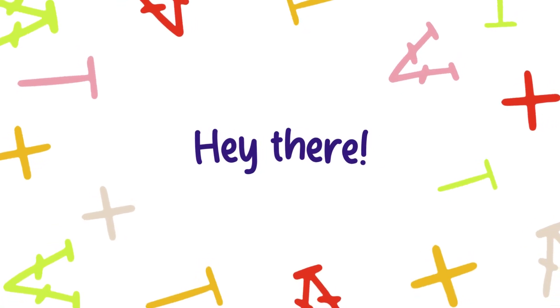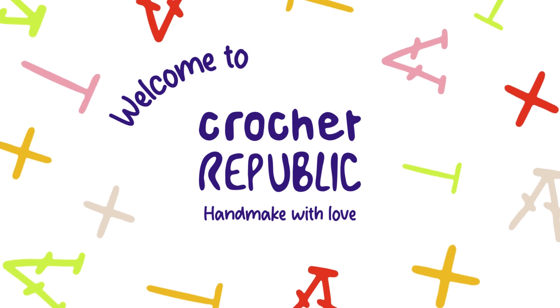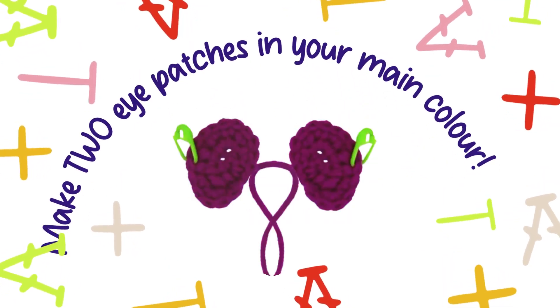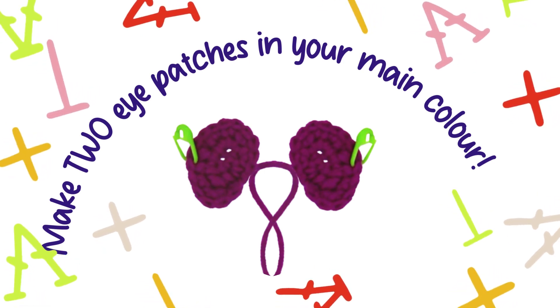Hey there yarn artists! I'm Chanel, your crochet companion at Crochet Republic, and today we will begin making Peter Vipanda. Our first task is to create two eye patches with our main colour — in my case that would be purple.